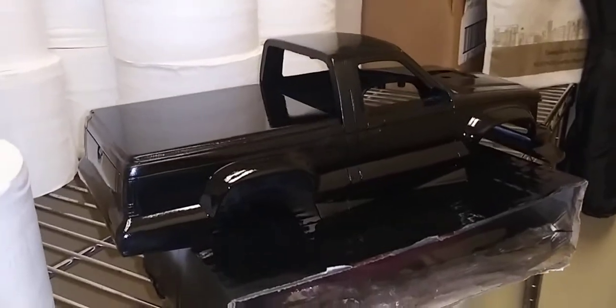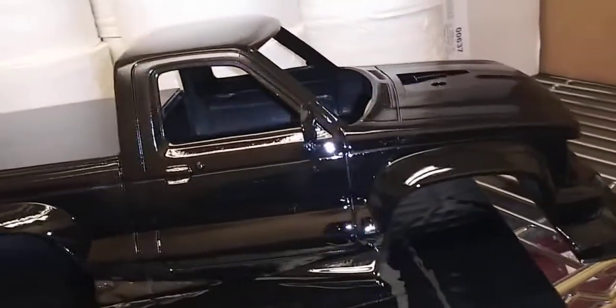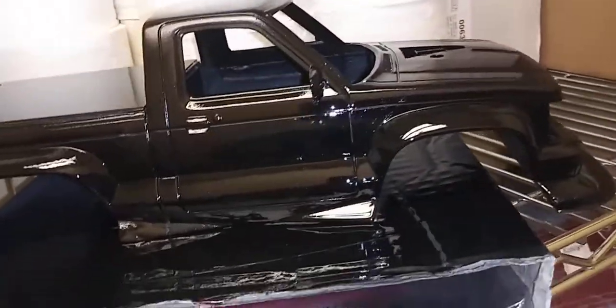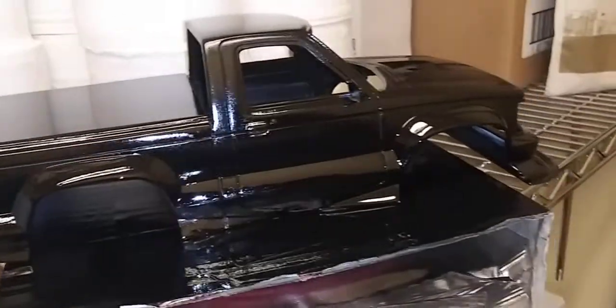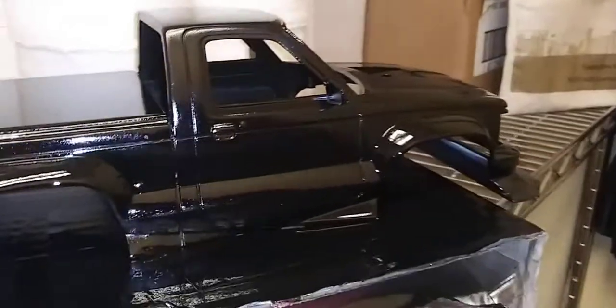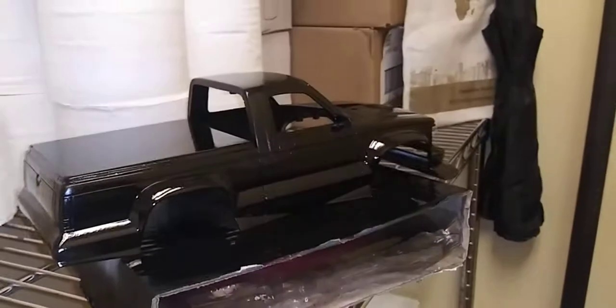Hope you guys like my paint job. I forgot to put the mask on and I feel messed up because of the fumes, because my little closet is small — it's not big enough and there's no ventilation here. So hope you guys like it. Peace, thank you.